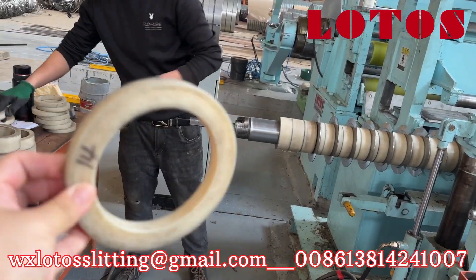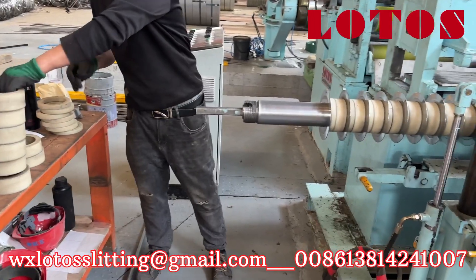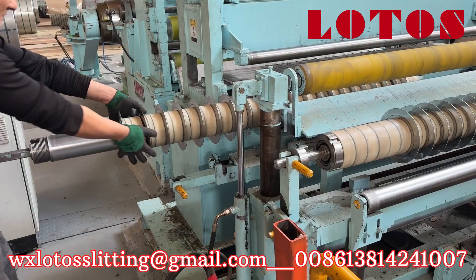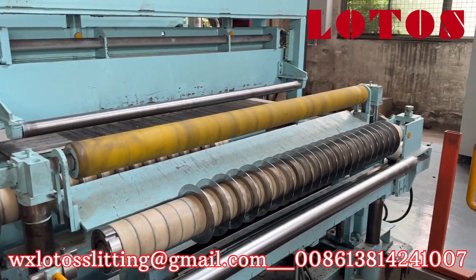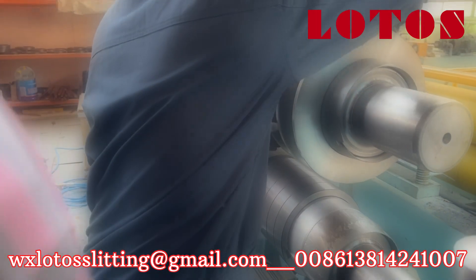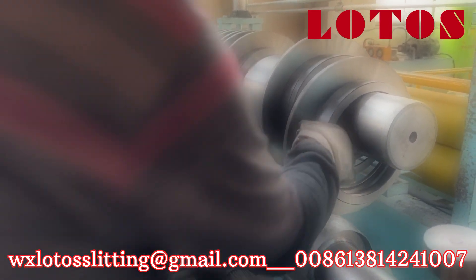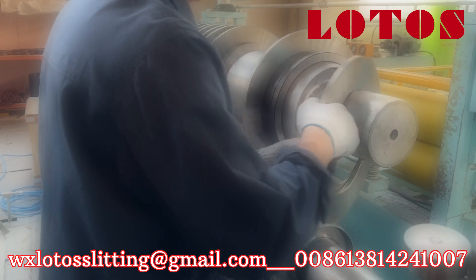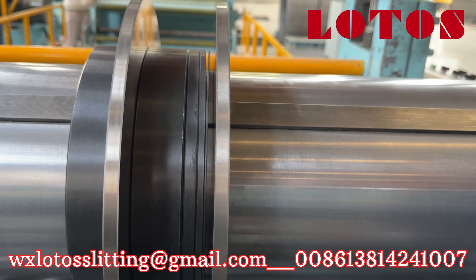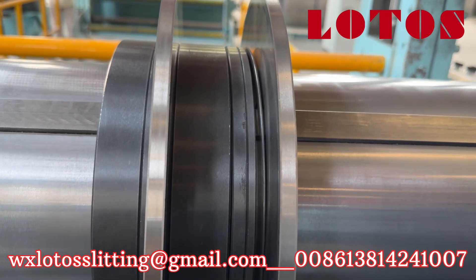Here's what we call the path, or we call it the spacer. This is the blade and here's the shim, and also we have some spacer or path.